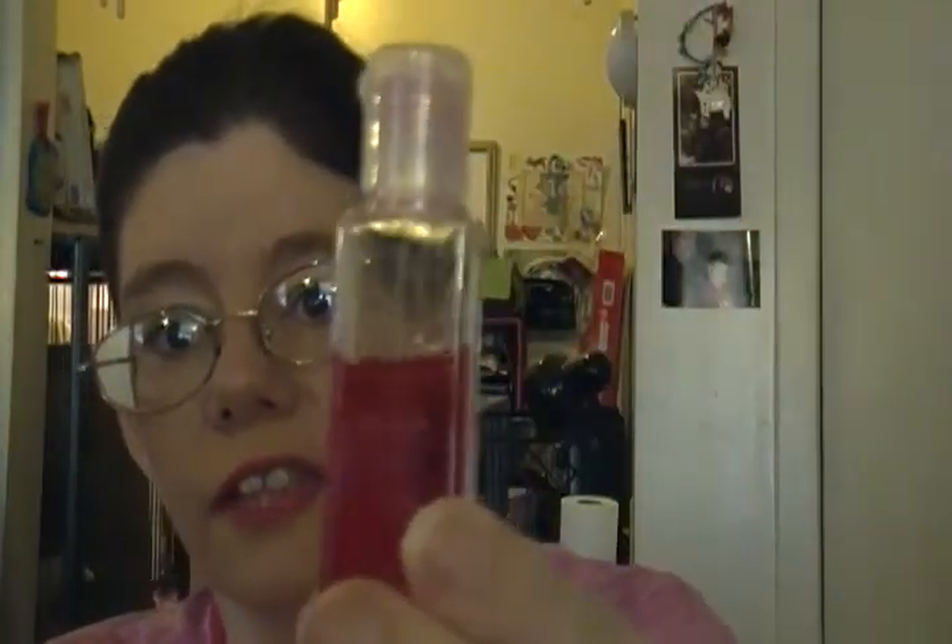Number two, I've been using my vanilla sprinkle cookie hand sanitizer. You can see a lot of it's gone. It smells wonderful, just like you're baking some cookies.